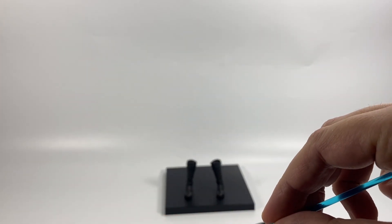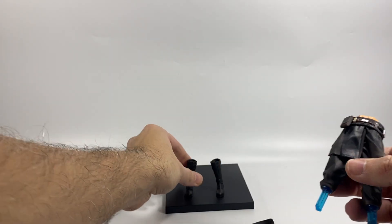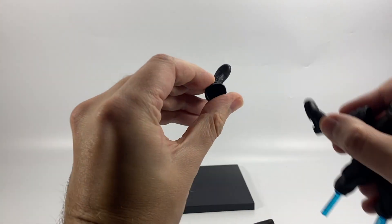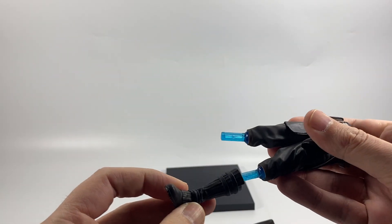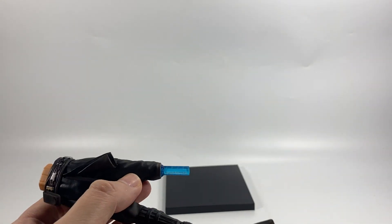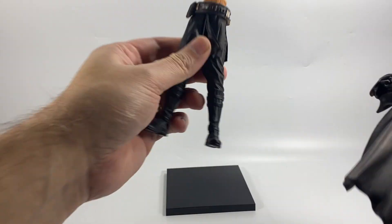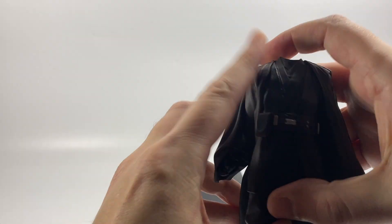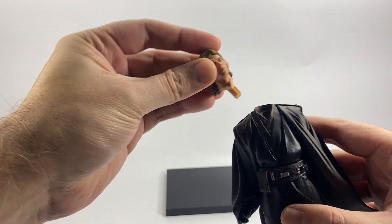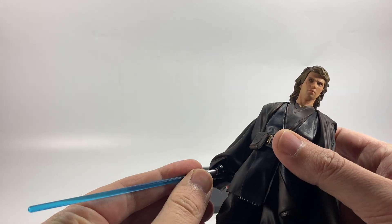Let's put the lightsaber in first of all — that can only go in one way like that. That looks pretty cool and pretty in scale. We'll take a closer look in a second once we've got Anakin built. So let's put his boots on — that looks like his left leg, and that's his right leg. Then we put his left leg in — they just go in like that, pretty awesome. Then we put his body together, they just fit together like that, then the head goes in, and then we can get him holding the lightsaber.